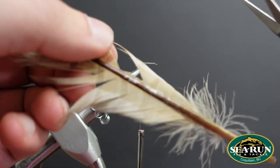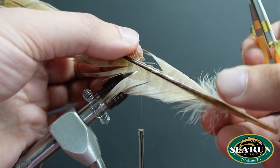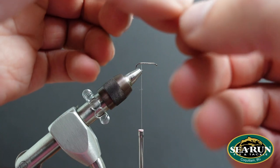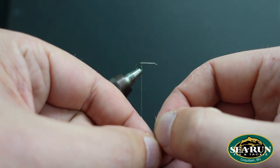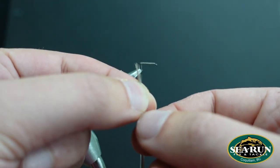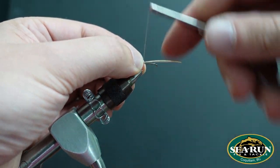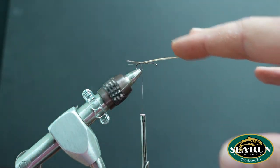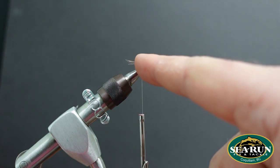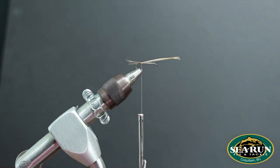I'm going to select a small clump and cut off the stem — about six to eight fibers in size. The tips don't line up when you cut them off the stem, so I'll even those tips up before we tie them in. That's going to be the tail for this Mayfly Nymph. There's a lot of this material in this fly — you can trim it off and reuse it for a later application, but leaving it allows me to tie a nice uniform body without any big bumps or clumps that would throw the proportions off.